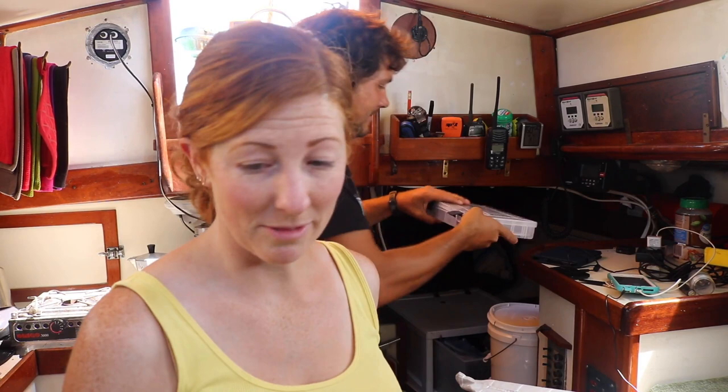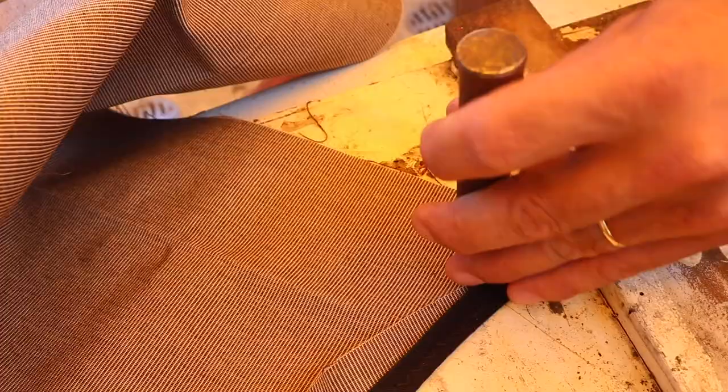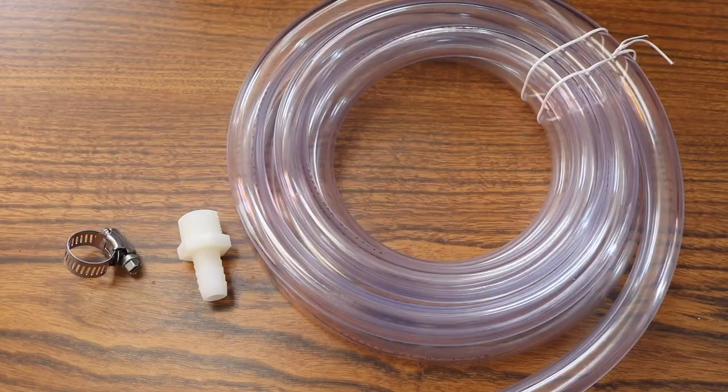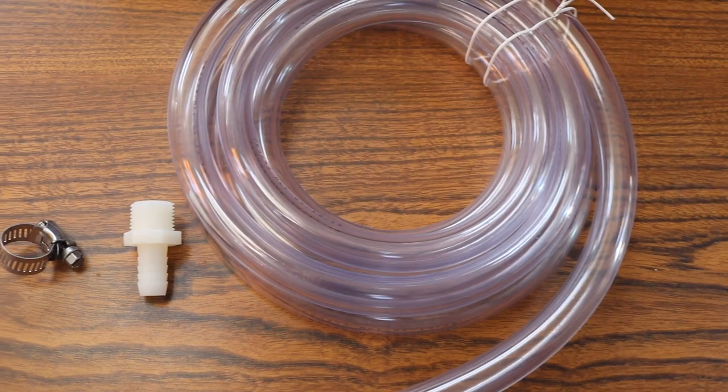I'm going to give him a spatula to hammer with — see how he does with inadequate tools. There are going to be six grommets. And there it is, grommeted up. For the spigot I got the clear hose, a half-inch nipple barb connector to half-inch inside diameter hose, and then a hose clamp.